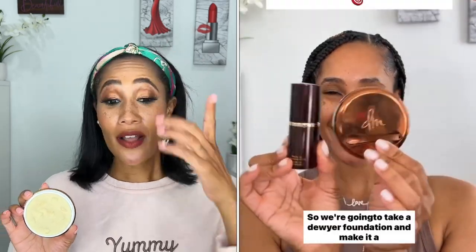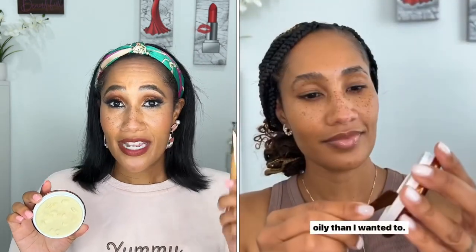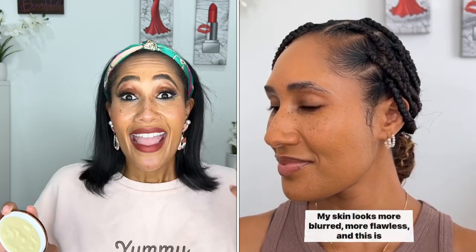I applied it onto the face, and immediately as it's blending into the skin you see a difference. One thing I've noticed when mixing balm powder with any of my foundations: that foundation is going to do two things immediately. Number one, the blurring effect is so apparent. Number two, I actually get more coverage from mixing the balm powder with the foundation. The blend is even more smooth and buttery — silky — and it just looks better upon initial application.